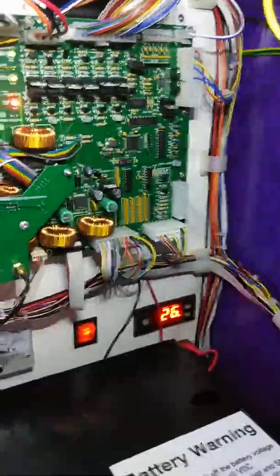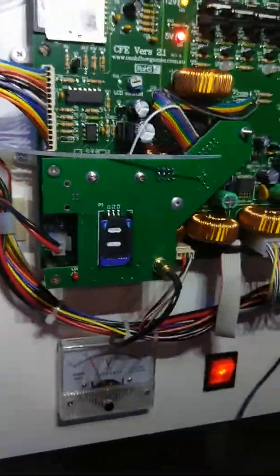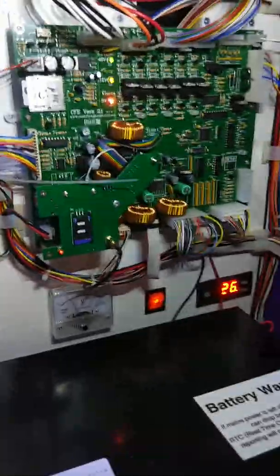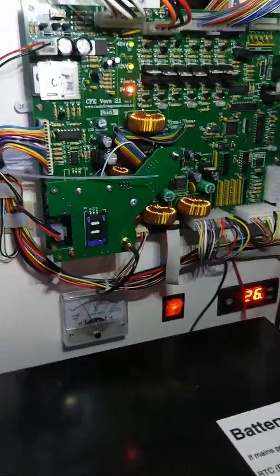We've got an air conditioning unit there, showing the temperature — that shows the outside temperature. We also have a modem on it with a SIM card, and so that will, every week — or you can set up whatever schedule — send me a report on how many sales the machine's done.